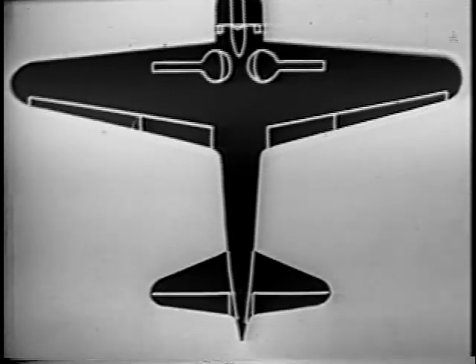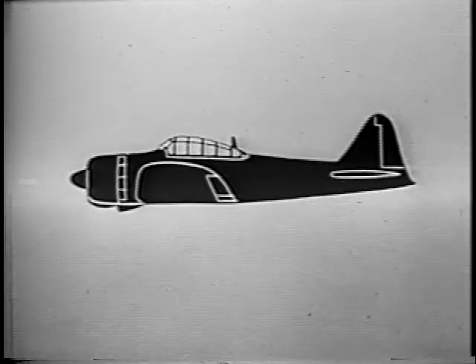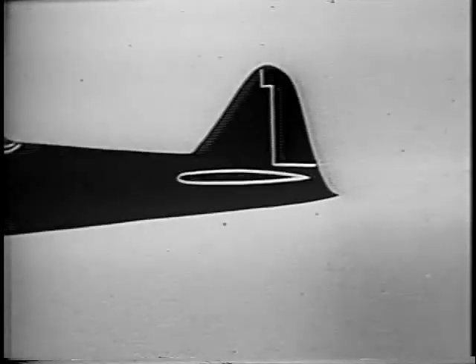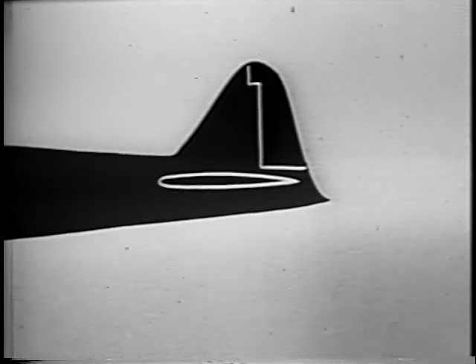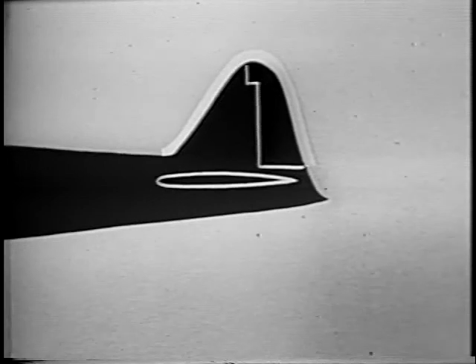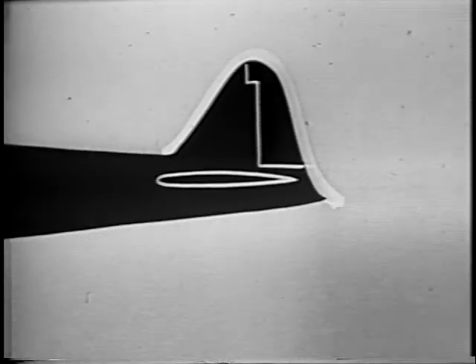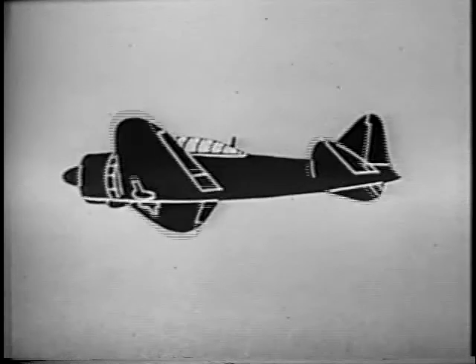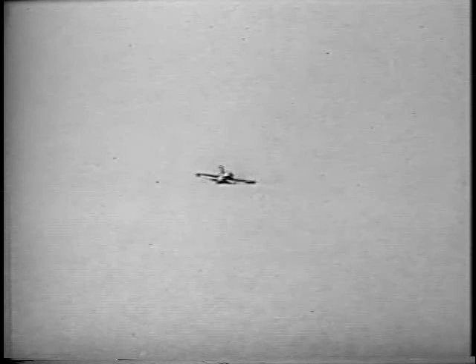See how straight the line is from engine to tail. And that tail — see how the leading edge of the vertical piece tapers more than the trailing edge. Look how it curves out to a point away from the nose. Think you can recognize her? Don't think. Be sure. Watch her closely.